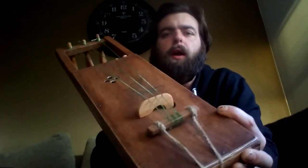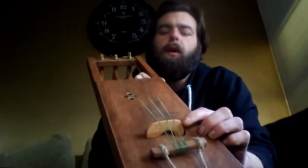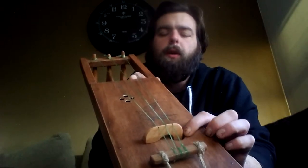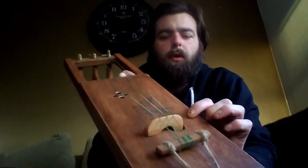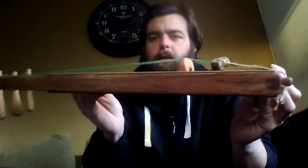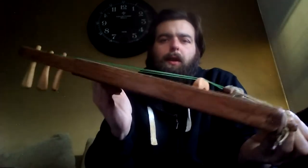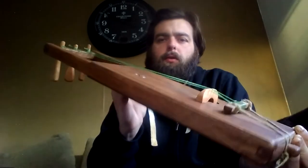where one leg sits atop the softwood soundboard, and the other leg goes through the body and rests on the backing, which in turn becomes the secondary hardwood soundboard. So when you play the strings, both of them vibrate simultaneously, creating twice the sound and a very loud, well-rounded impact in general. This model is actually half the depth of my standard Yohikos and Goos,